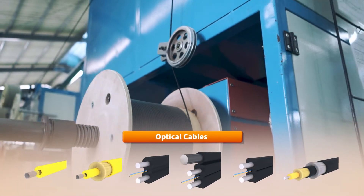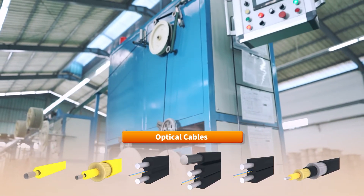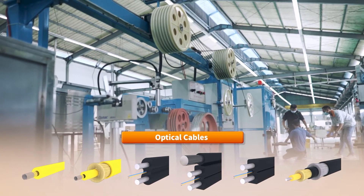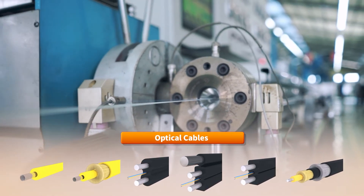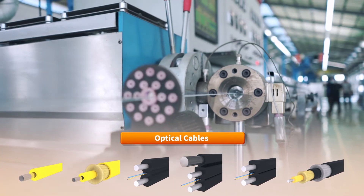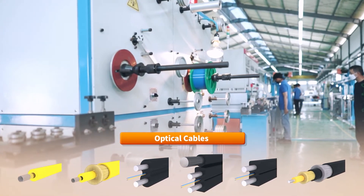Optical cables can be produced in sizes of 0.9 mm, 3 mm, and 2 x 3 mm for interior use, and outdoor drop cables can be manufactured in sizes of 2 x 5 mm, 5.4 x 3 mm, and 5 mm.